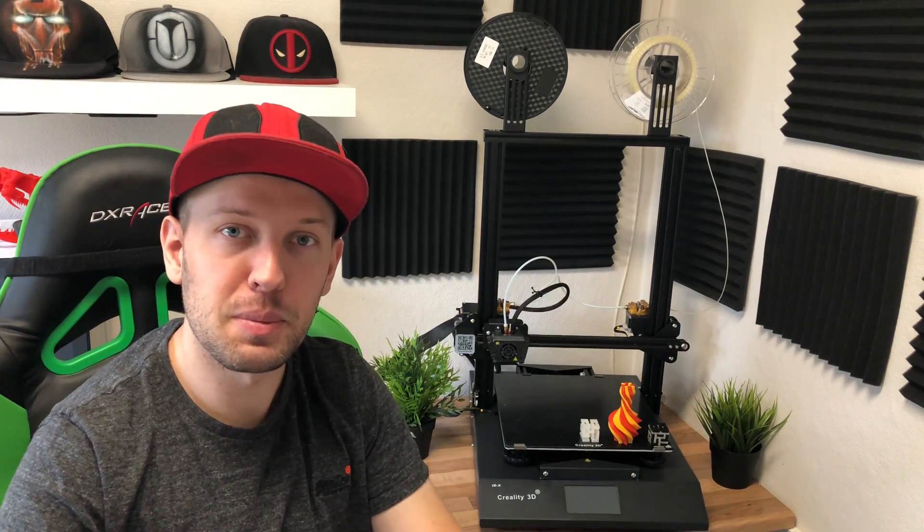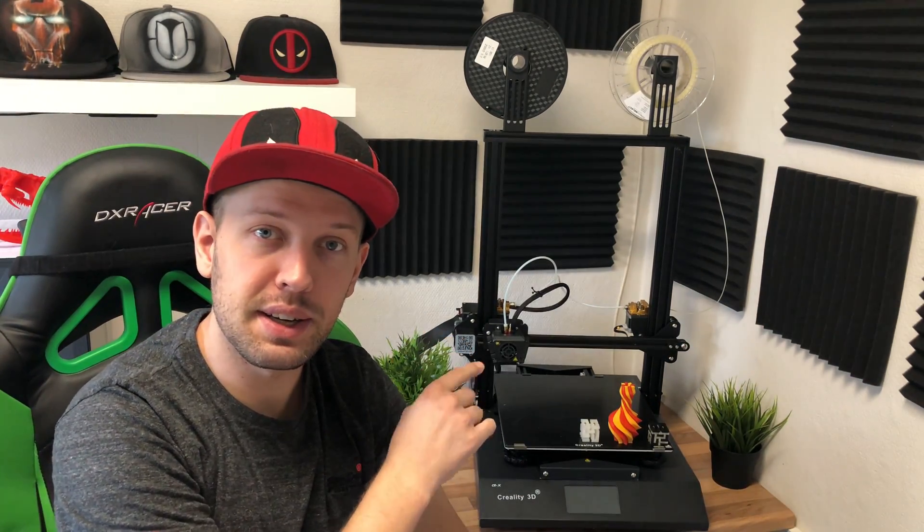What's up everybody, my name is Kat, welcome to Make More. This is the Creality CRX — we're going to look at the PVA and PLA construction and how it's working.